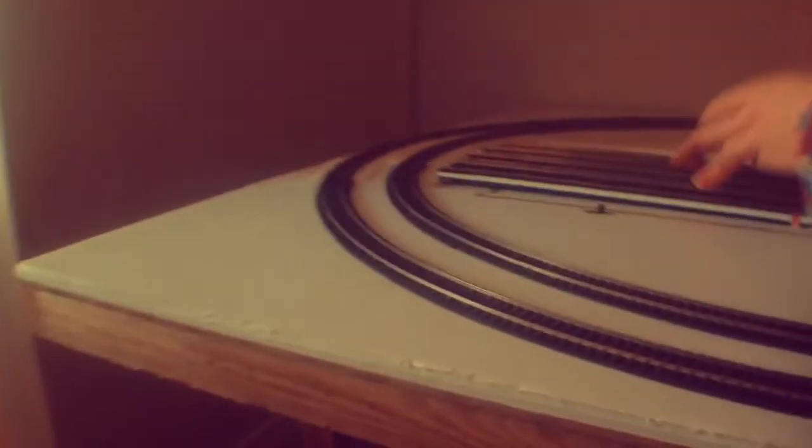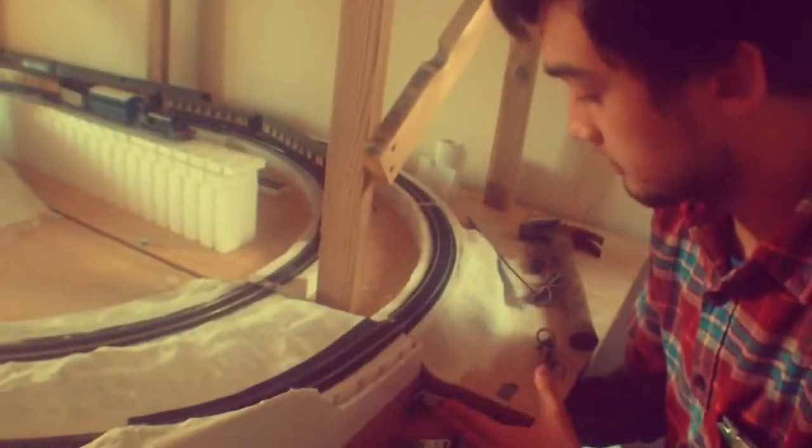There we go! One more thing — you could say this is the fourth module, it's the moving track section; I'll talk about that in the next video. But with all that in place, there's one more thing I need to cover: once the boards are perfectly secured together, how are we going to power the tracks?